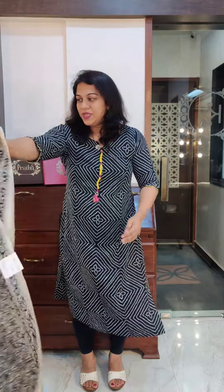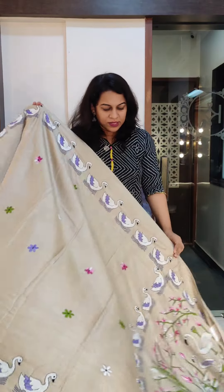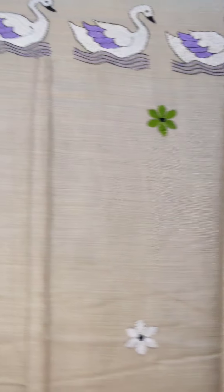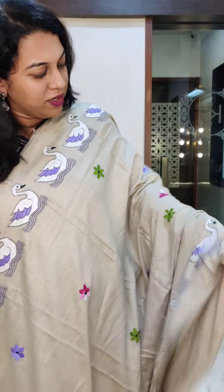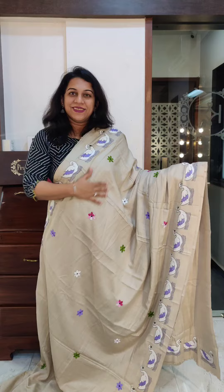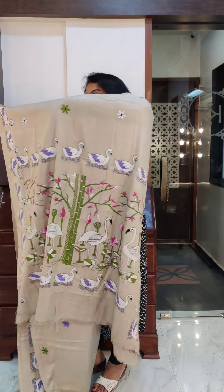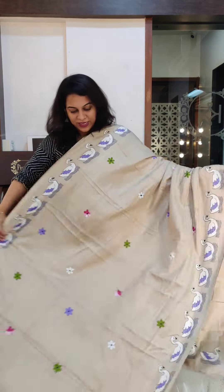The next one is khadi — a very pretty saree. This one has swans on it. I don't know whether they are ducks or swans but I'm calling them swans. This is the saree — very elegant, very subtle. Just look at the pallu design as well — beautifully done. It comes with the same colored blouse. If you like this saree, please take a screenshot and send it to me on WhatsApp.